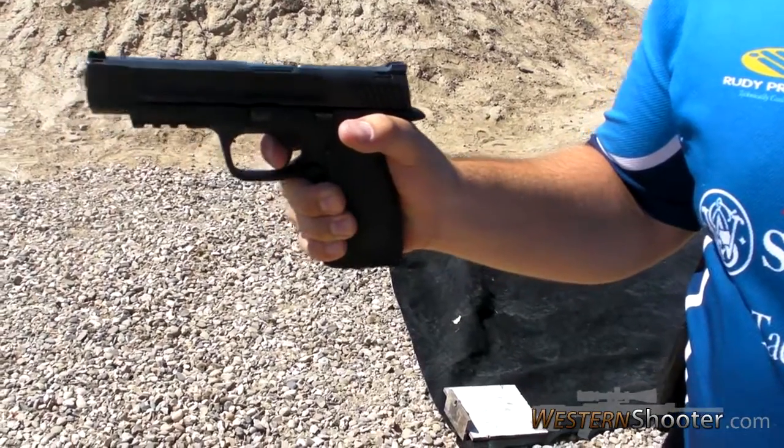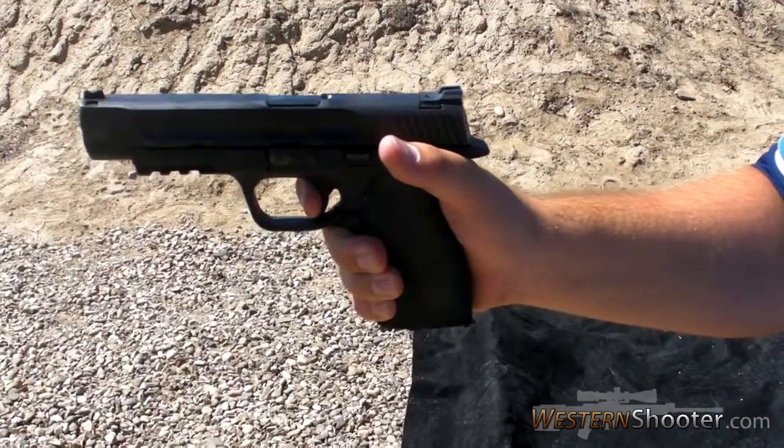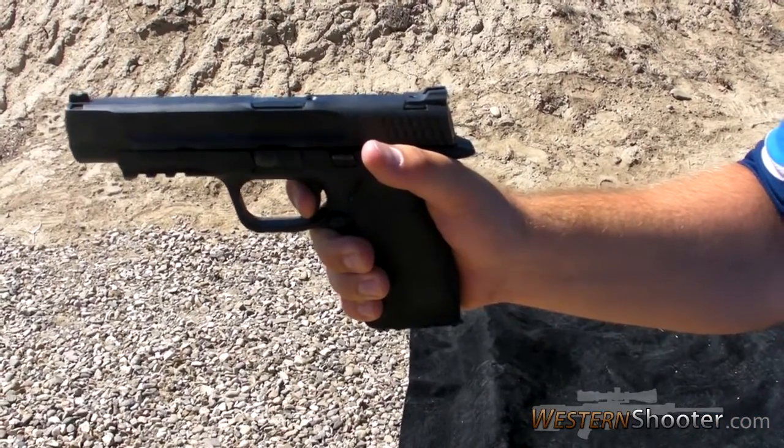Notice how I use only the pad of the first joint of my trigger finger to apply pressure to the trigger. Notice how my grip pressure stays the same as I apply steady pressure to the trigger.